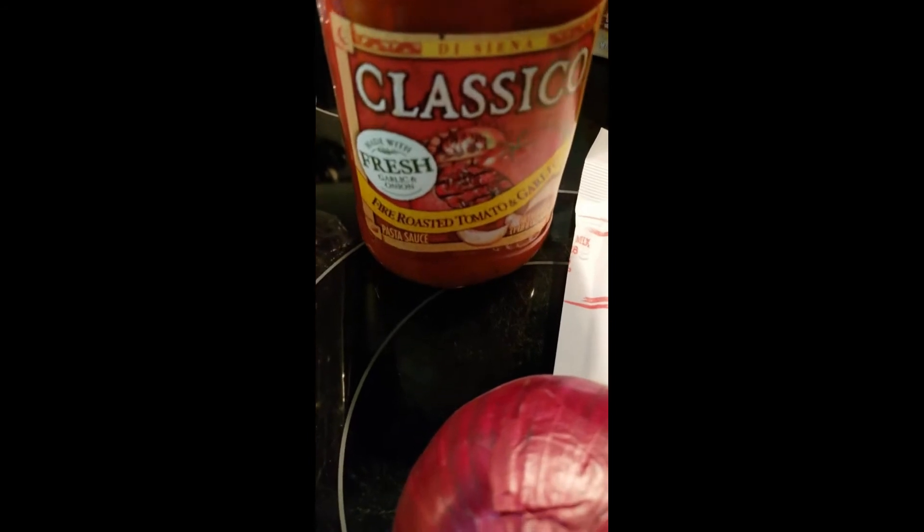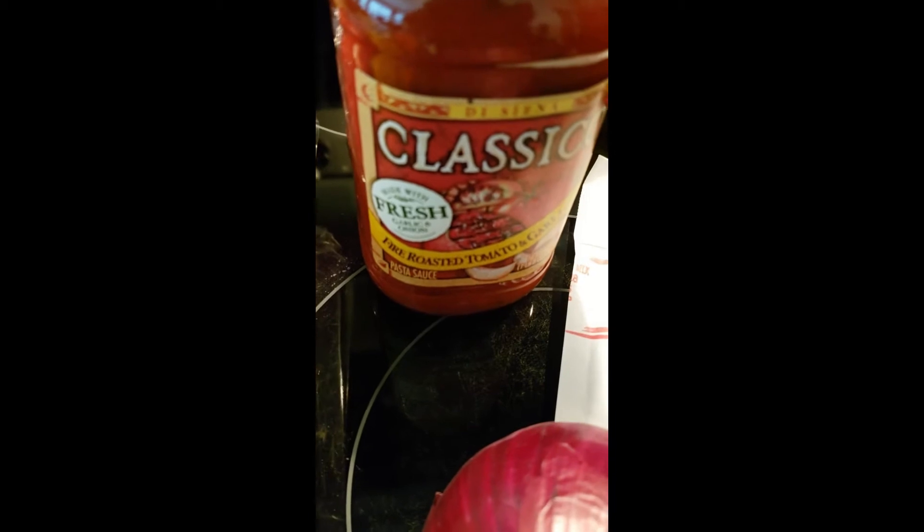You can make your own sauce — sometimes I do — but I just want to get it done so I can eat, so I'm going to use that this time. That's one of my favorite brands that I use.